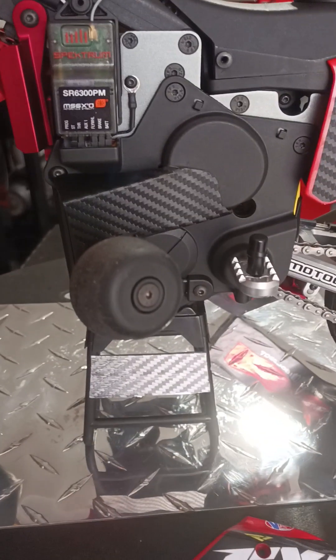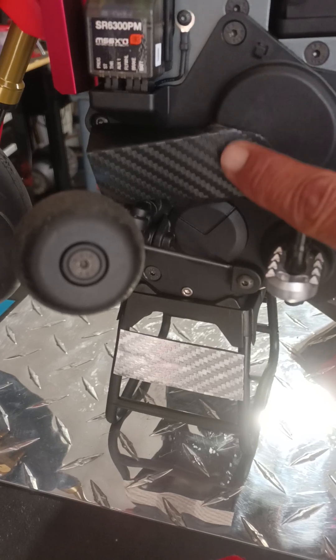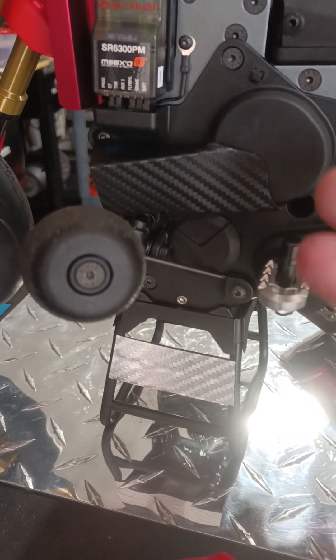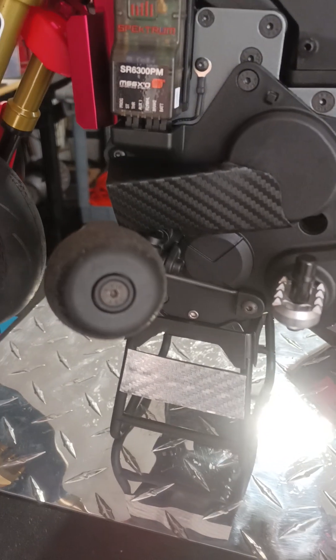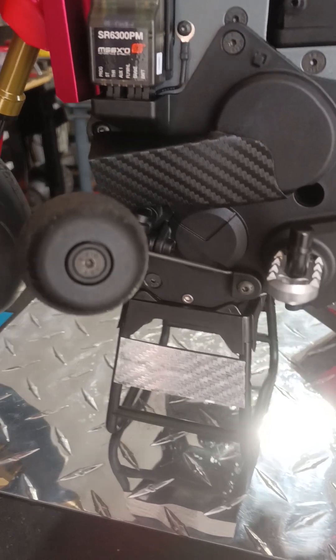Let me pull back a little bit. It is held on with double-stick gel tape on the inside so it can be removed real easy and put back on real easy. It looks really good.